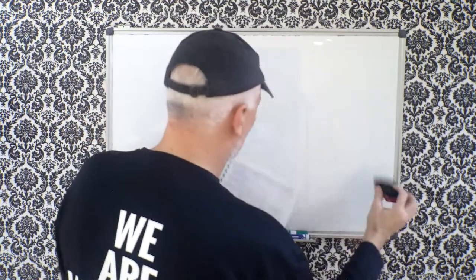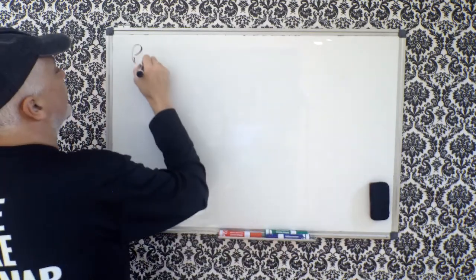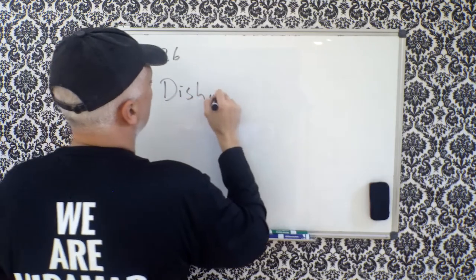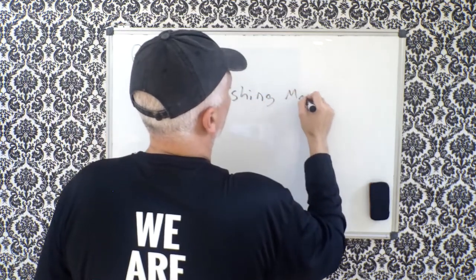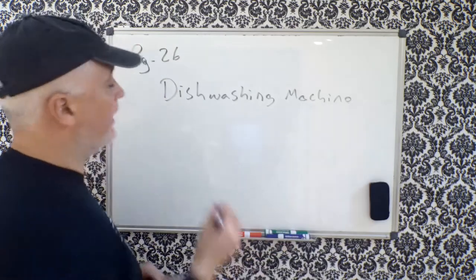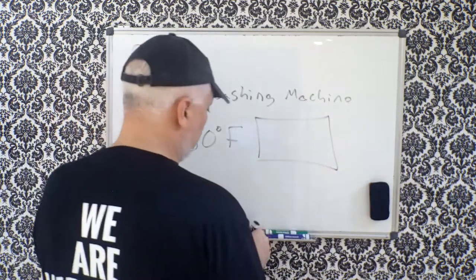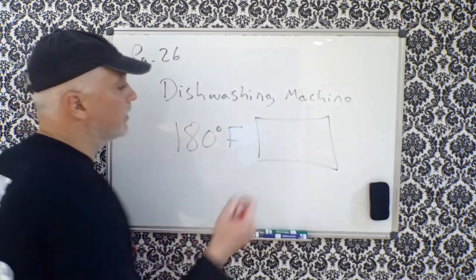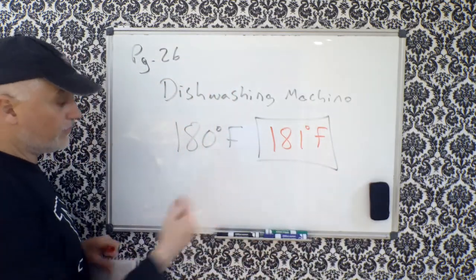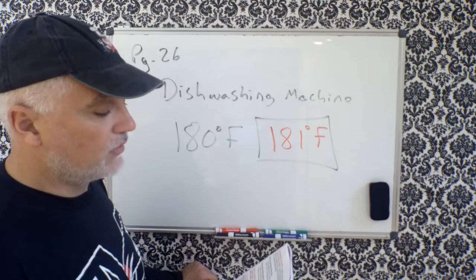Drum roll please — page 26! Dishwashing machines. The final rinse cycle of a dishwashing machine: on the book it says 180°F, but the new code bumped it up by one degree. The new code says it is 181 degrees Fahrenheit. That's the final step of the dishwashing machine — it just got bumped up. That's what's called a high-temperature dishwashing machine.